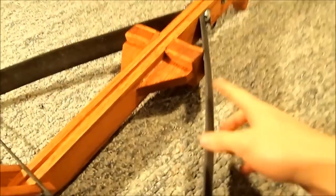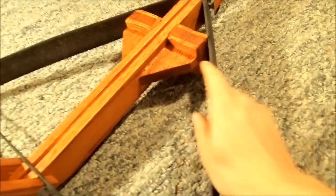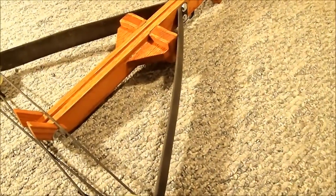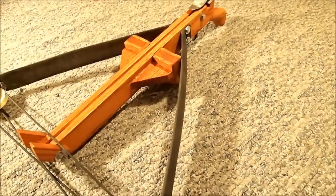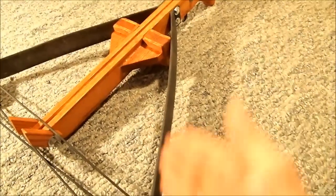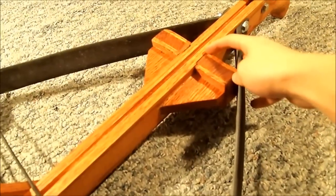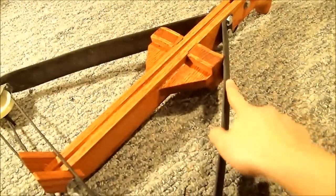These supports right here come out to about right here and they've got a hole in them. Initially I wanted to make the limbs out of PVC to make it easier, but after cocking it back the PVC limbs ended up deforming and breaking — it just didn't work. So I ended up having to make them out of fiberglass. All you have to remember is that these supports come out two and a quarter inches.